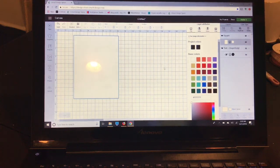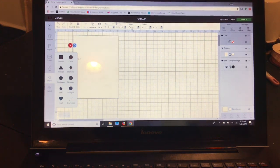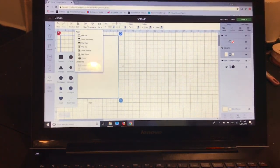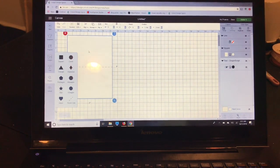Any color I leave on the screen is going to print, and I just want to use white cardstock so I'll leave it white. Now I'm going to go back to shapes and select a score line, rotate it 90 degrees, and change the width to six inches to match the width of the card. Then I'll select all, align center horizontally, then center vertically so the score line is perfectly centered on the card.